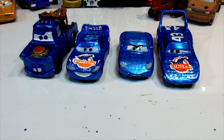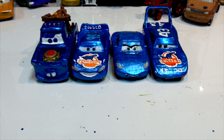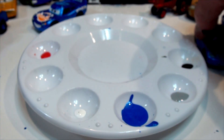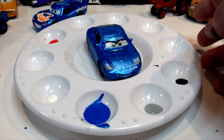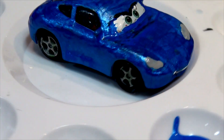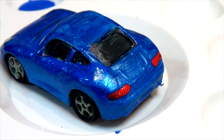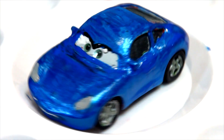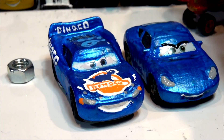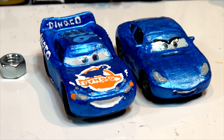That came out really nice — I'm really happy with it. I'm going to put it on the spinner right now so you can have a look at it all the way around. There it goes on the turntable — not a bad job at all. Now I'll line it up with the rest of them and that'll be it for metallic Sally. Leave a comment and let me know what you think. Thanks for watching everybody — make sure you tune in for the next video.